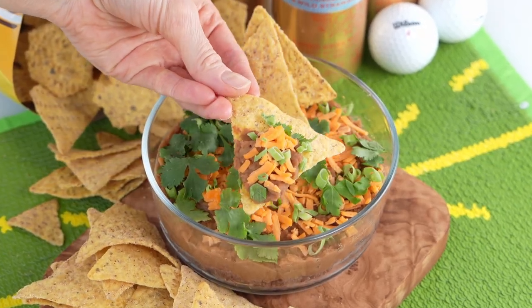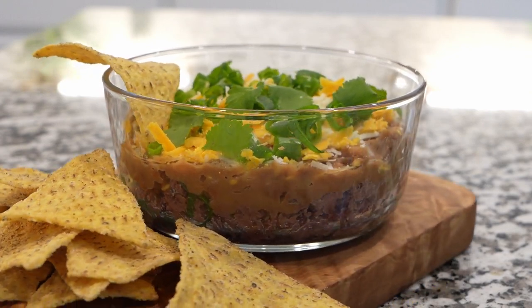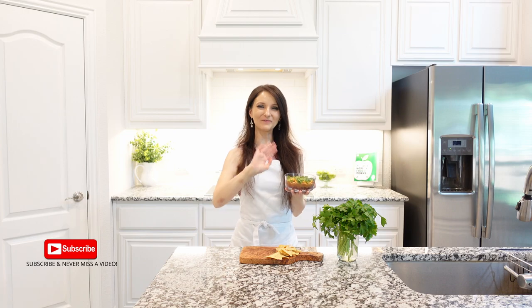Enjoy with chips, tacos, burritos, or as a side dish for Mexican-inspired meals. Enjoy this recipe — stay tuned for more, and I'll see you next time.